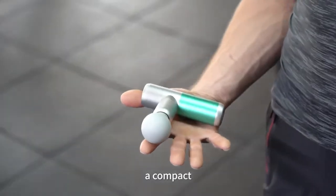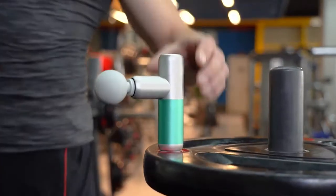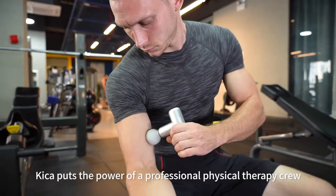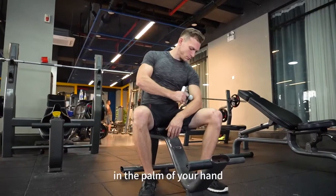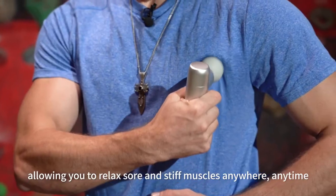This is Kika, a compact palm-sized massage gun that was made for everyone. Kika puts the power of a professional physical therapy crew in the palm of your hand, allowing you to relax sore and stiff muscles anywhere, anytime.